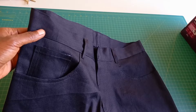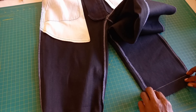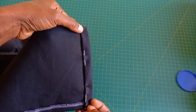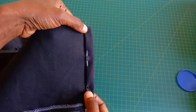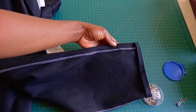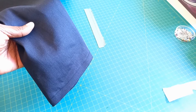Let's go ahead and attach the hem. Make sure you iron this before you take it to the machine. I won't be ironing mine because for some reason when I iron it makes it a bit difficult for my machine to run since I haven't had it serviced in a while. But please go ahead and iron and then stitch close to the edge.